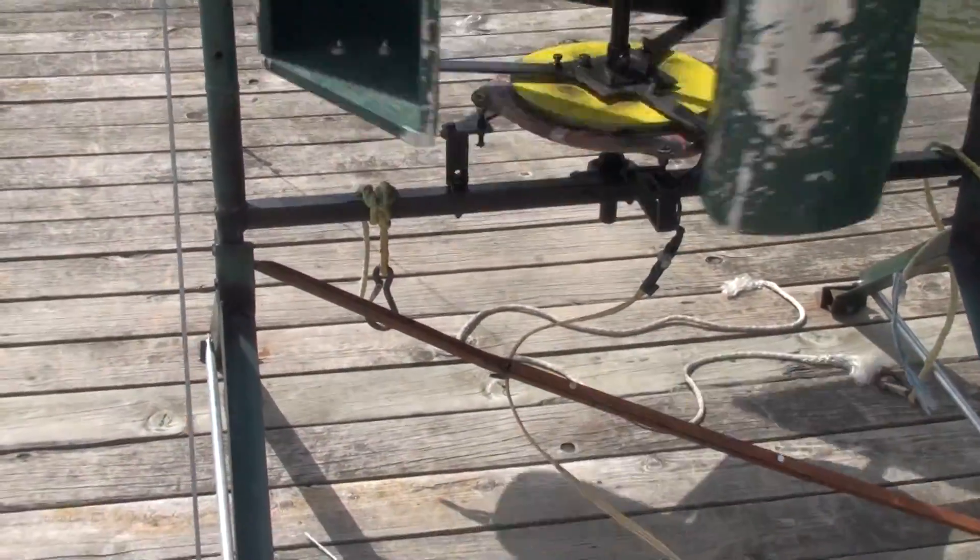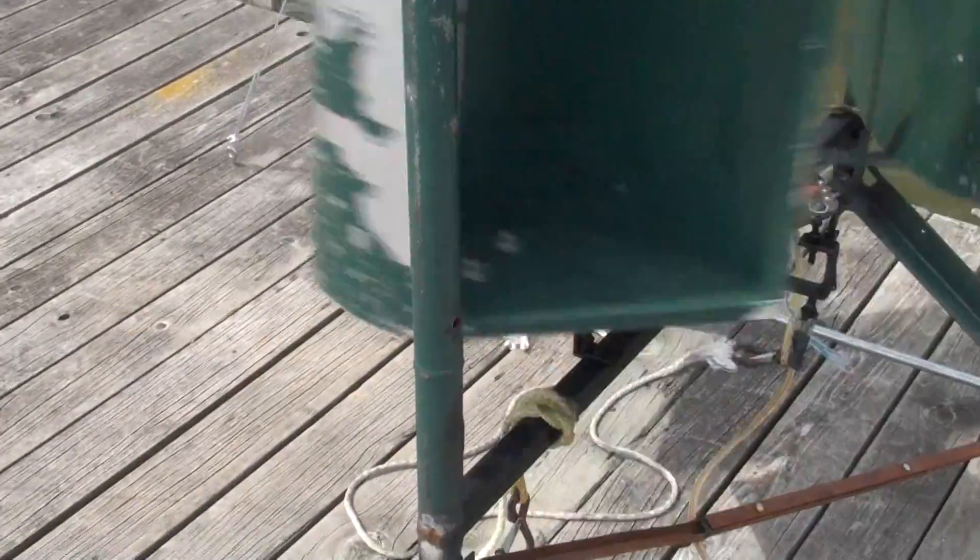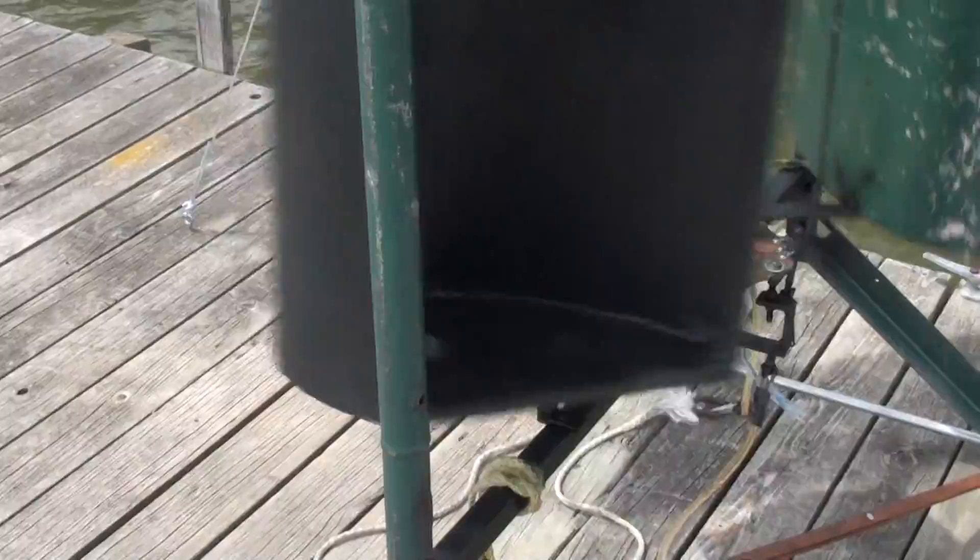It's got a pretty light wind out here right now, but since I tied the two wing sections together, it seems to be turning a little better now.